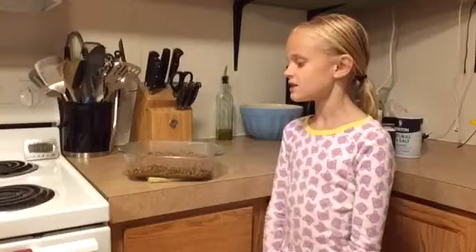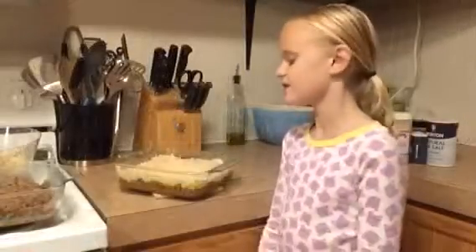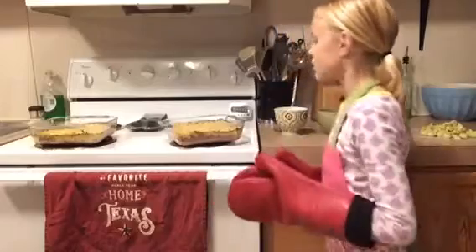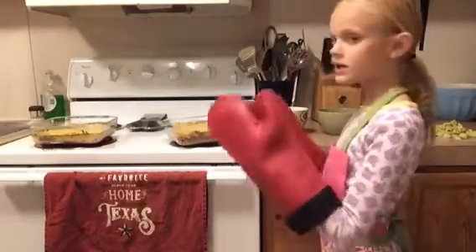I have already added the coconut oil to the casserole dish and added the beef to it, and lined it up. I have topped the beef with the cauliflower mixture and will put it in the oven for 25 minutes. I just pulled this out of the oven and I know it's ready and done because the edges are brown and the middle of it is firm.